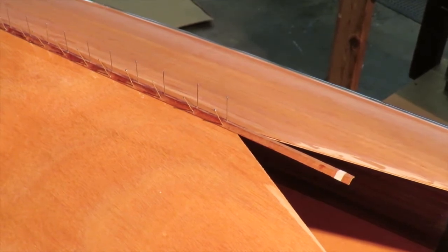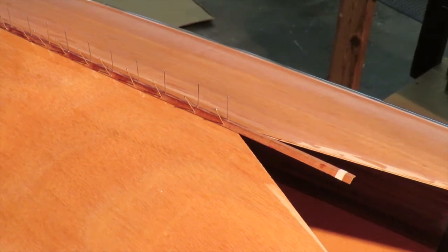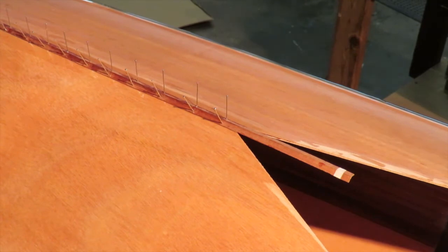Looks very nice - nice accent. Frequently with wood, the most dramatic use is to use dramatically contrasting colors next to each other. And that red - you can see where the epoxy is on it how that turns quite a bit darker and contrasts nicely with that okume deck.